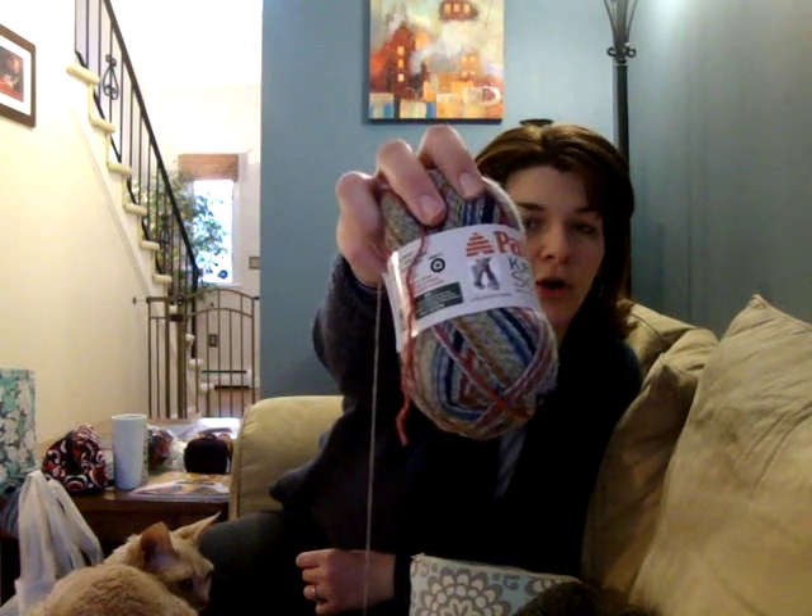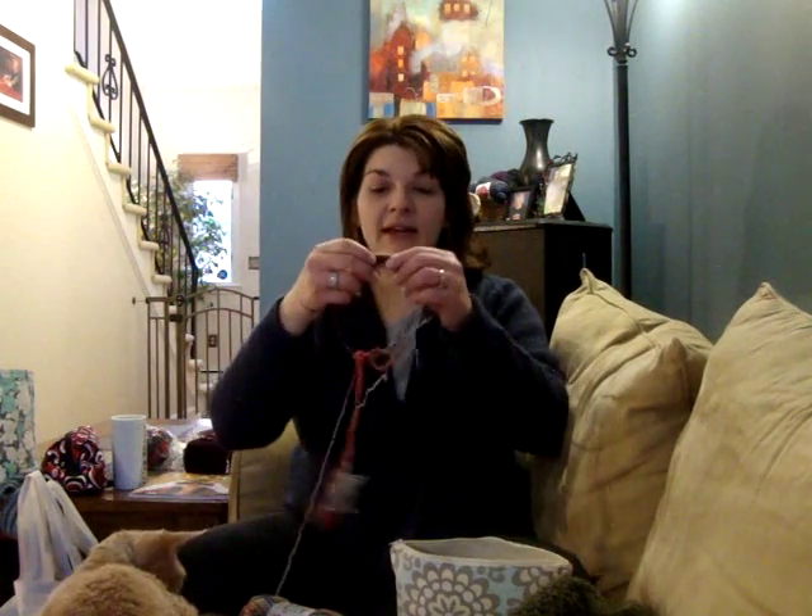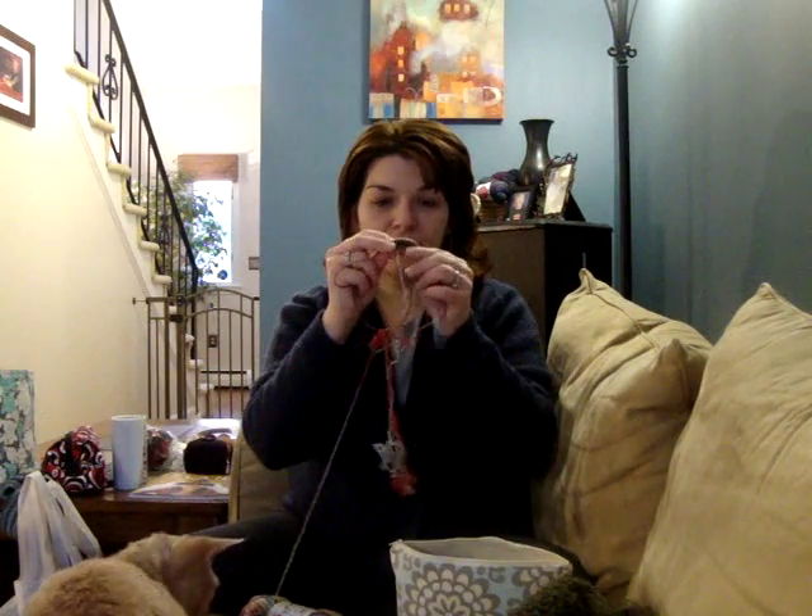I've been knitting socks. I'm almost done — I don't even want to show you, but here's a peek. I've cast off one; it's off the needles. I have like half an inch to go on the other.